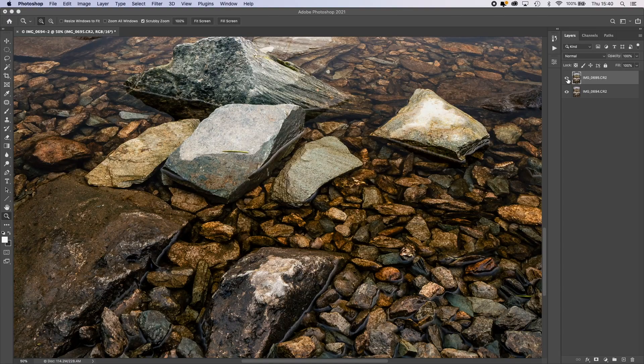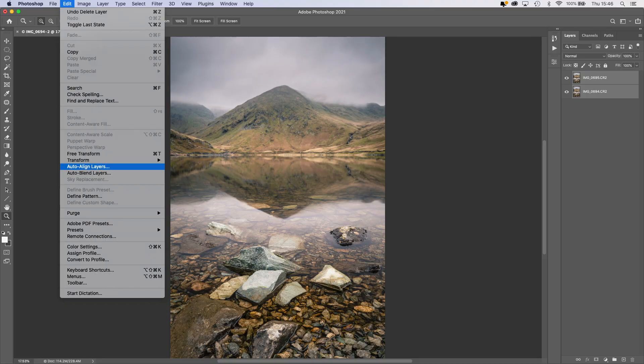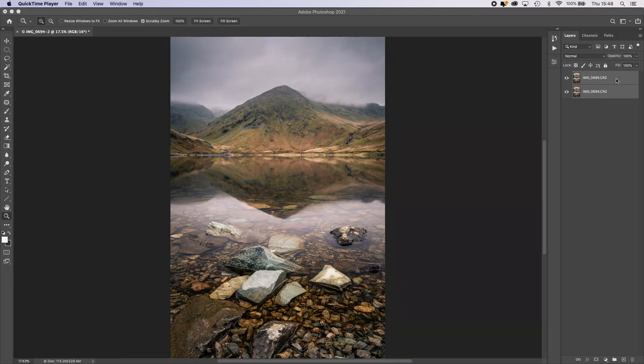You'll notice that as I turn the top layer on and off, the images aren't perfectly aligned — that's because focusing on the background ever so slightly changed the focal length. So we need to select both layers and go to Edit > Auto-Align Layers. Photoshop will then line those up as best it possibly can. With the layers now nicely aligned, the next thing is to add a new mask to the top layer, where we're going to apply our gradient.